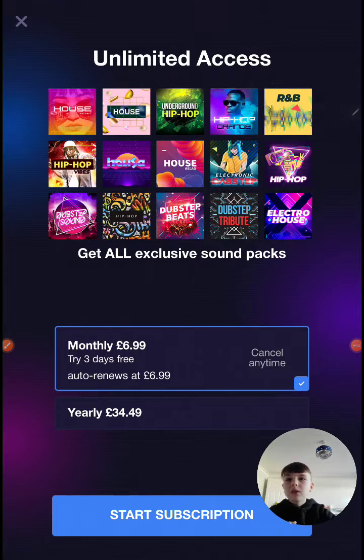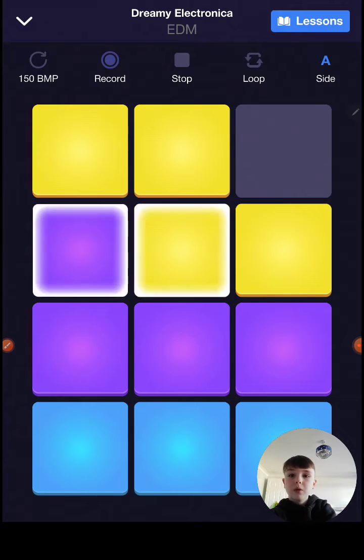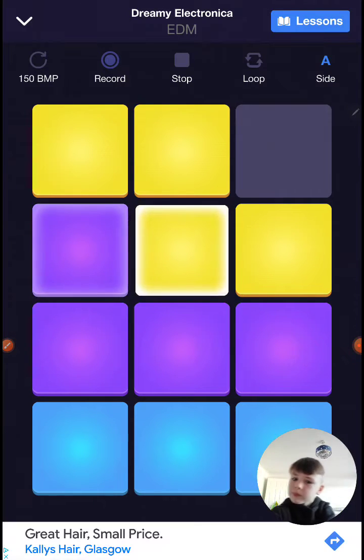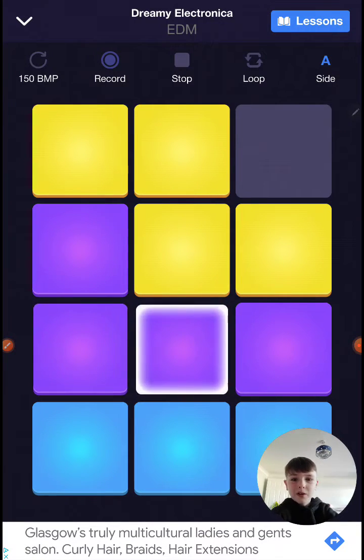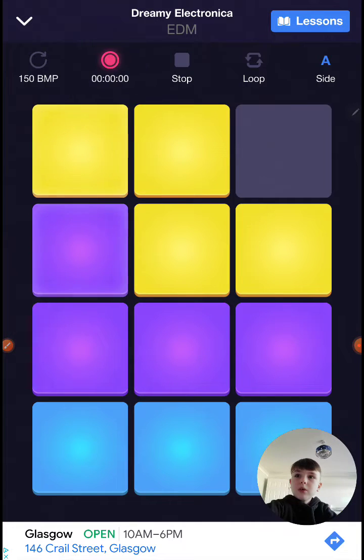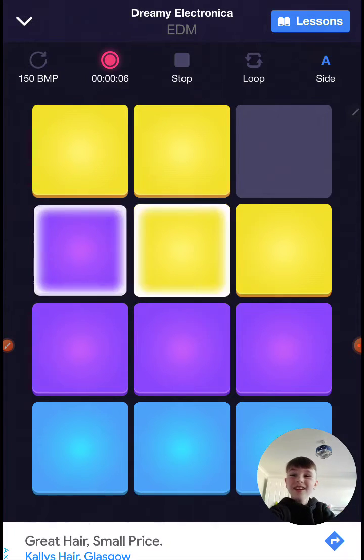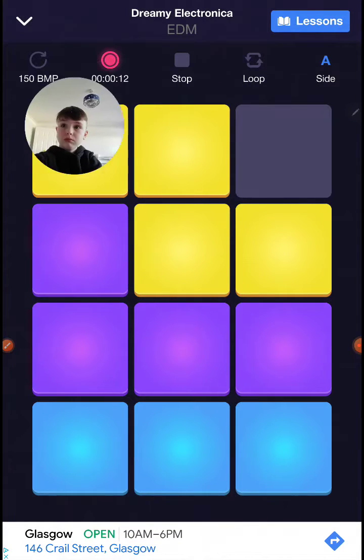Okay, so this one is called Groove Master. Oh, there we go — this is like the best one. I'm gonna record on this and on YouTube. You can see which ones my fingers are tapping on because they light up.